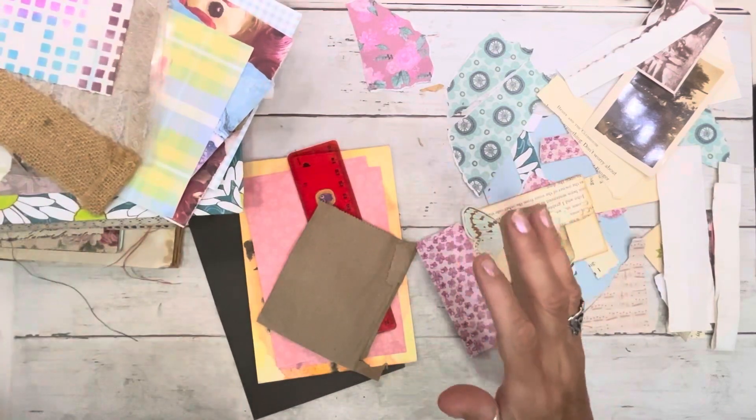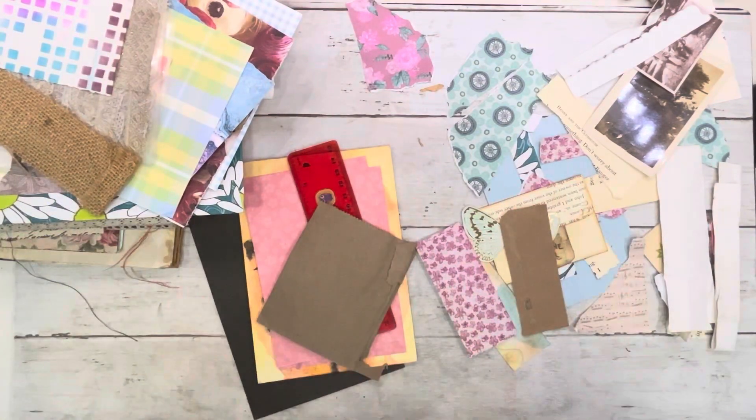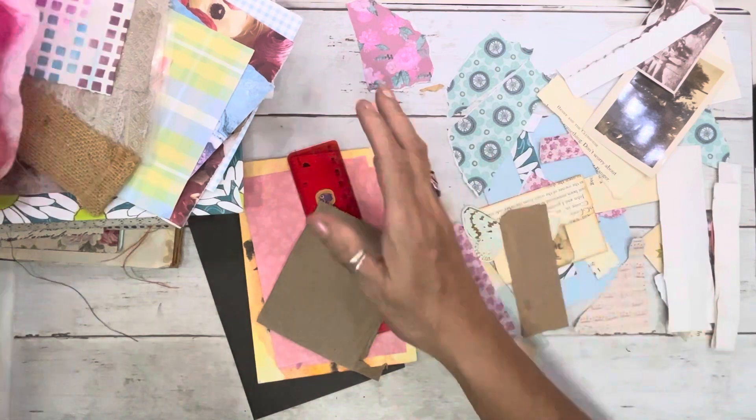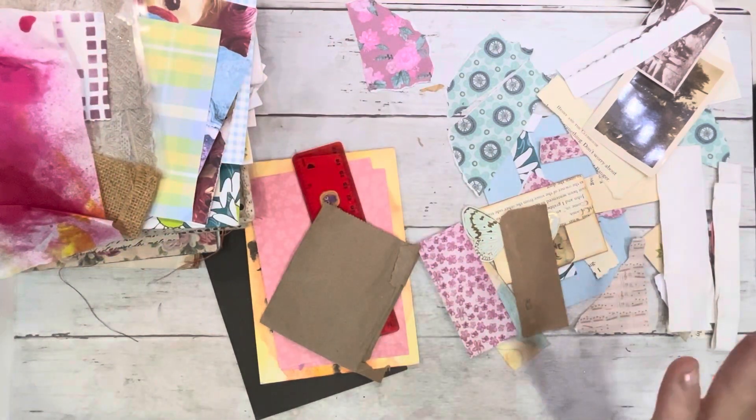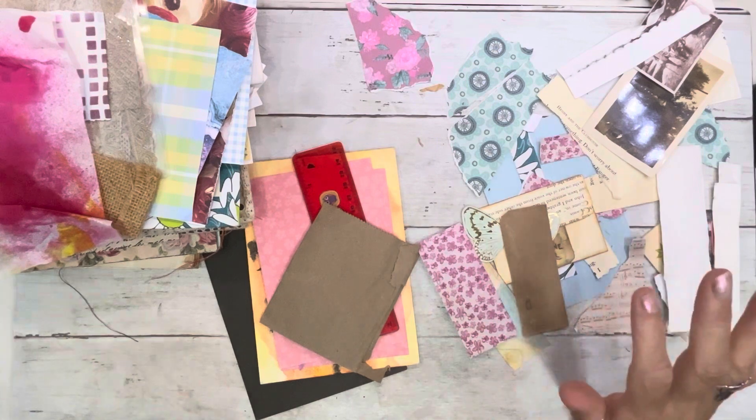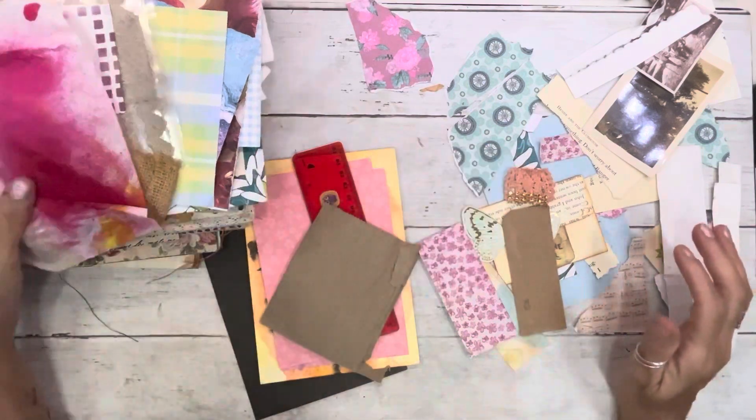I am over 200 crafty friends and I am like so beside myself, y'all. And the comments — oh my goodness. I love it. I love y'all.